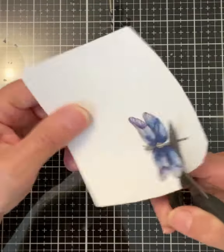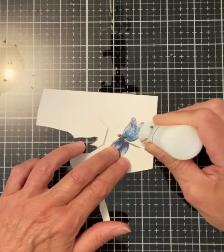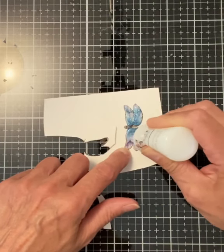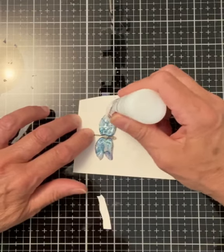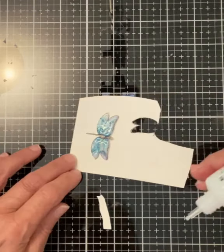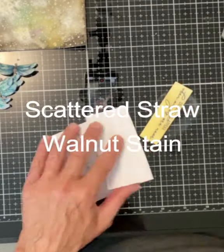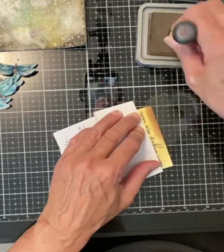After fussy cutting each of the dragonflies, a layer of Nuvo Glitter Drops White Blizzard was applied to the wings. This gel dries clear and is super sparkly, creating a beautiful jewel-like effect. I blended Distress Oxide ink, Scattered Straw and Walnut Stain on the small sentiment panel.